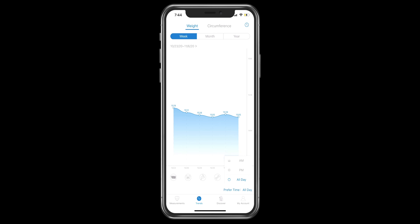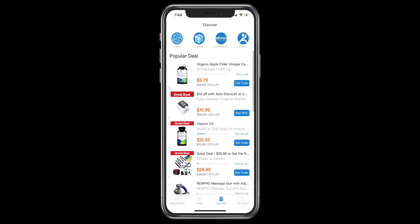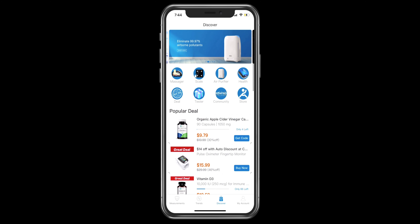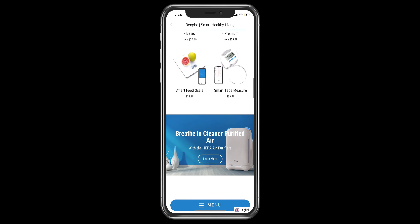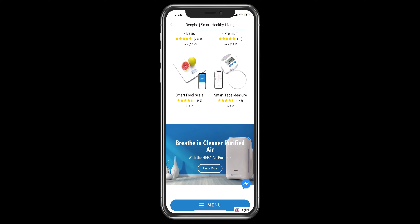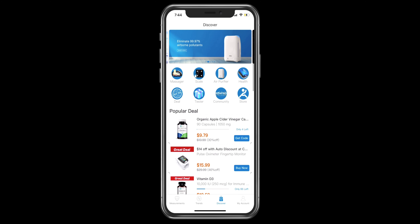You can also set a preferred time to AM, PM, or all day — I have mine on all day. Moving to the Discover menu, you can see popular deals, visit the Renpho store, and purchase other items such as a smart tape measure and a smart food scale.